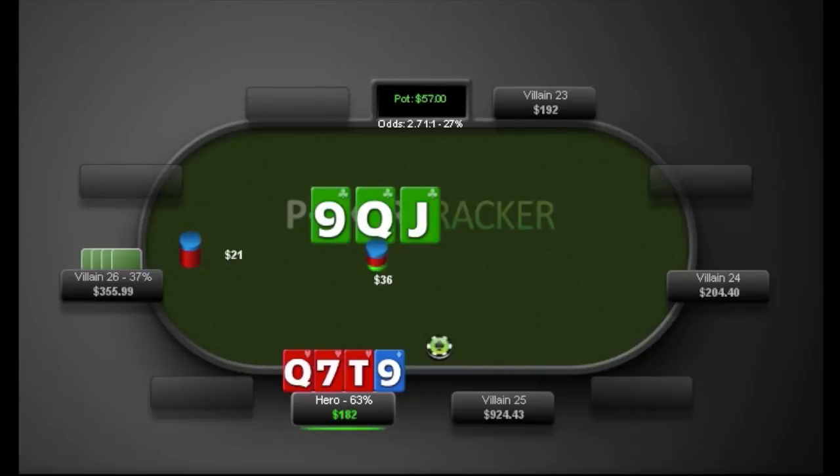Truthfully, against this tight villain, this is probably best to just check-fold, even though it seems pretty nitty. The main problem is that his 3-betting range's medium-strength hands are going to have us beat - like if he flopped the king-ten straight, has an overpair with a gutter, the nut flush or second nut flush, or even top two pair that's better than ours. All of his medium-strength hands beat us, it's difficult for us to improve, and since the SPR is so low, turning our hand into a bluff on later streets just isn't viable.